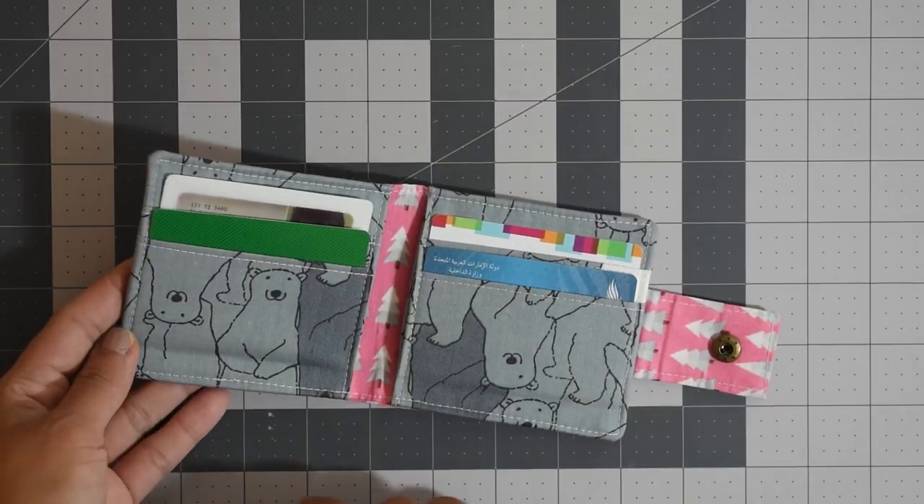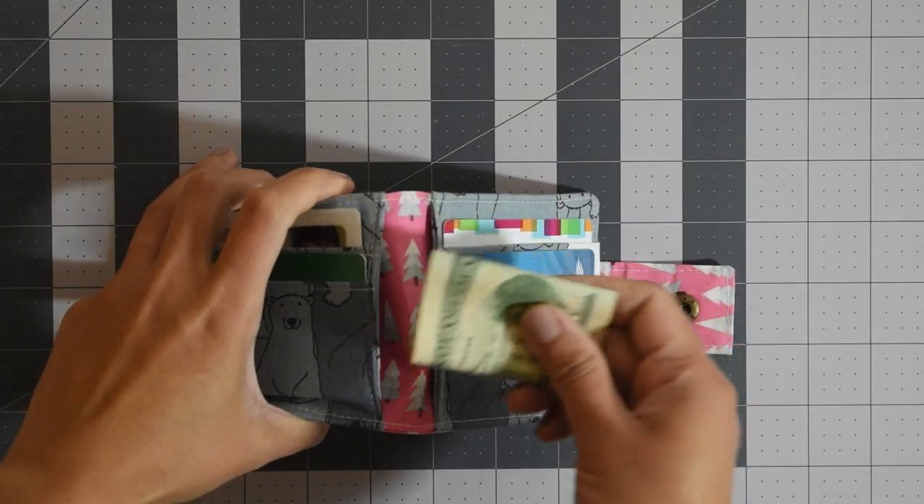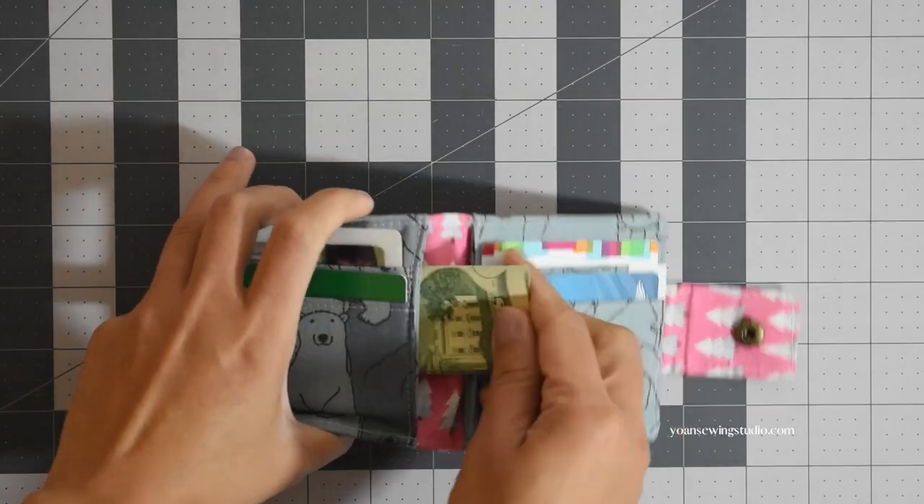Hi everyone, this is Yoan and in this episode we're gonna make this simple kids wallet. These are basic bifold wallets perfect for children in elementary grade. I made one with button snap closure and one without. The finished measurements are about 4 inch by 3 and 3 quarter inch when folded. There are four card slots perfect to carry their student ID, library card, etc., plus two compartments to store folded notes in case they need to bring some cash. Alright, let's get started!